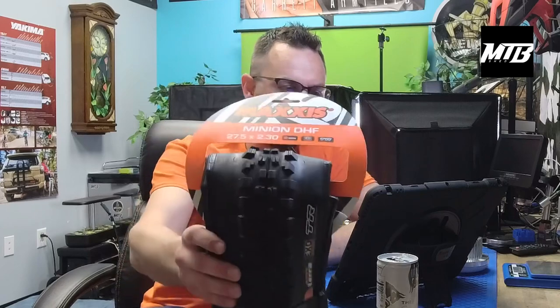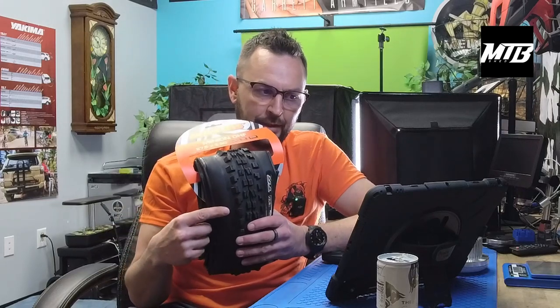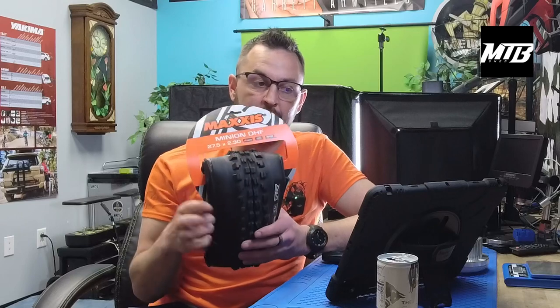A lot of times I'll use tires to kind of fill orders if I need a specific product. So the Minion DHF — that's the most popular tire for the area. Most people here in St. Louis are going to run a DHF on the front and a DHR on the rear. This is a 27.5x2.3, just EXO. EXO sidewalls is what we carry here — most everything will be tubeless ready. EXO gives you a little additional sidewall protection, basically a protective liner in the sidewall, which helps prevent sidewall slashes. In Missouri we have a lot of sharp limestone, so EXO at minimum here in St. Louis on our trails — a lot of rock — is what you want.